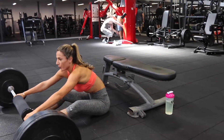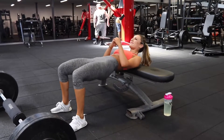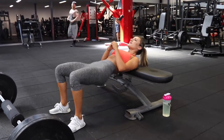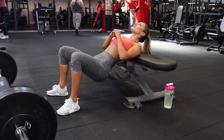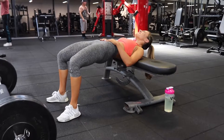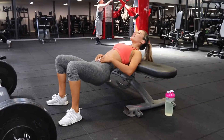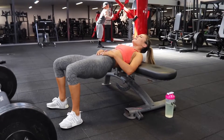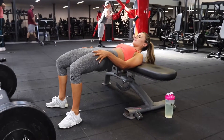I decided to superset this with some bodyweight hip thrusts, and I know this is killer. But this is such a great burnout and a great pumper — sometimes bodyweight is needed just as much as weighted work. I did 10 reps of hip thrust with weights, then 10 reps with just bodyweight, and I repeated that four times.